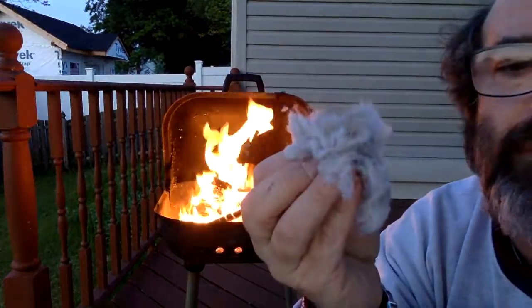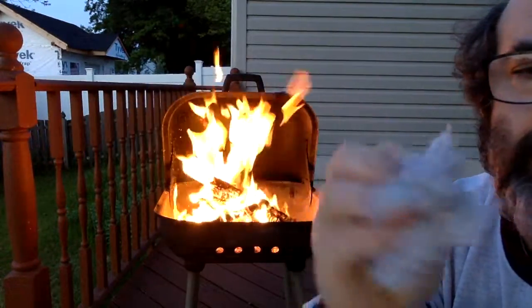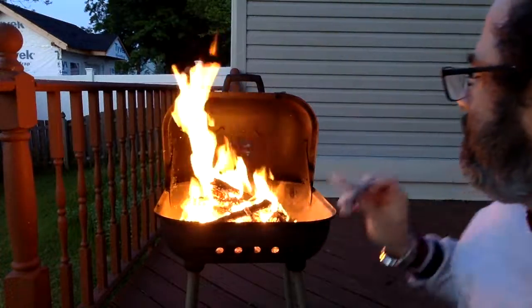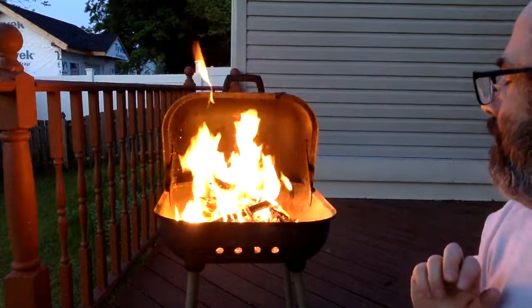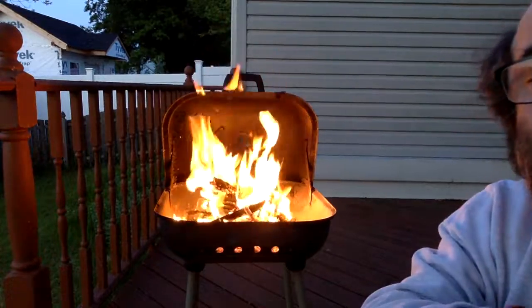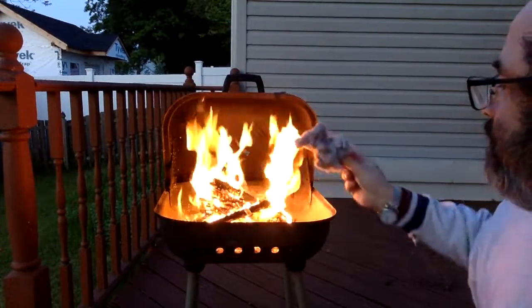I wonder what that's gonna do. Do not do this at home — warning. It smells. Did you see that? Put a big piece in.